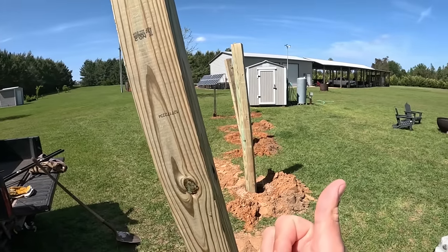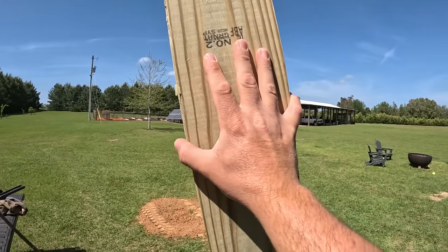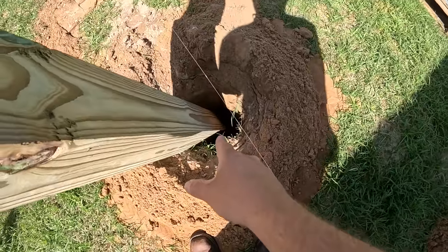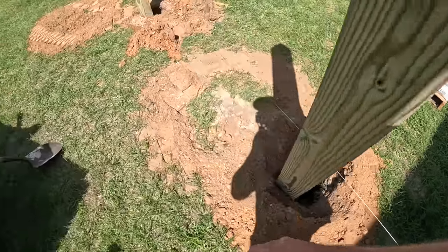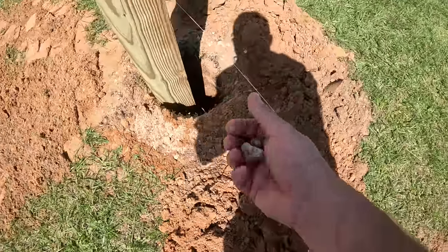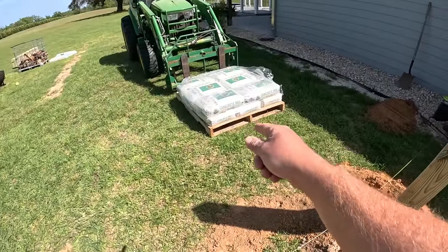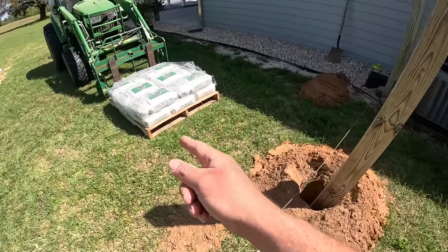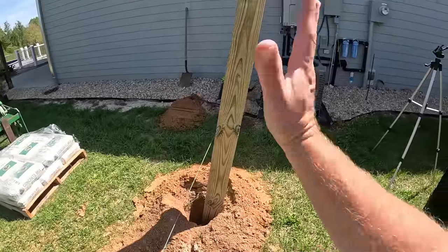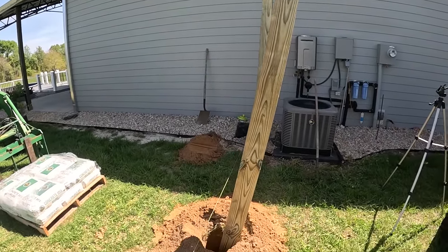We catch a lot of wind from thunderstorms, tropical storms, and hurricanes. I'm also putting six-by-sixes in, which is definitely overkill — most people do four-by-fours. At the bottom of those holes, I put a loose fill gravel. I'm a huge believer in putting gravel in the bottom of a post hole. When you use concrete — which I'm going to use — that's something else a lot of people don't do on a fence. They just put a four-by-four in dirt and wind up with a lot of shifting after it gets caught in high winds.